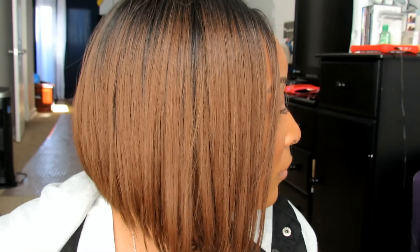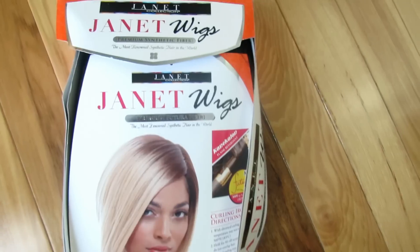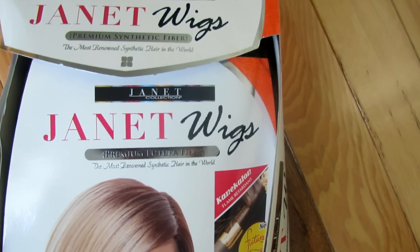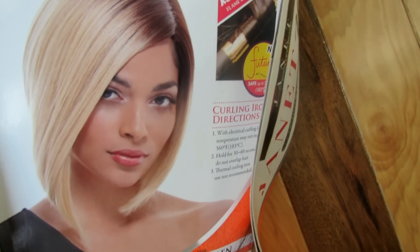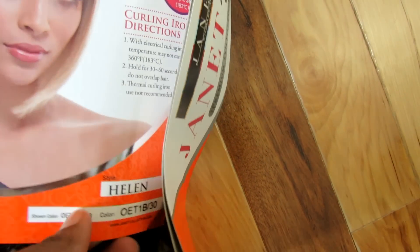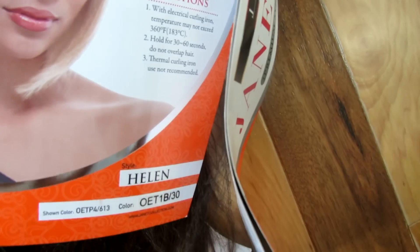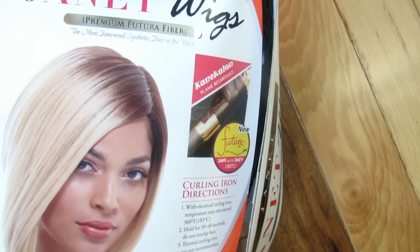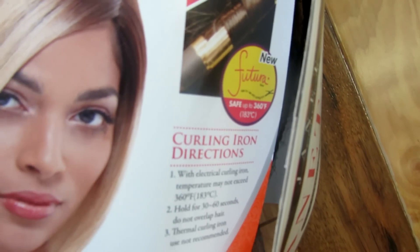Hey everyone, so I've been getting a lot of questions about this bob that I've been wearing lately, so I decided to make a video to share the details with you guys. This is a wig by the Janet Collection, it's called Helen, and the color I got is OET 1B/30. This wig is synthetic and it's made out of the Futura fibers — I'm not quite sure how you pronounce that.